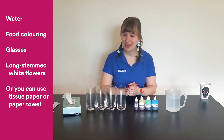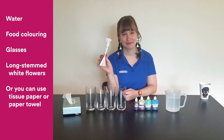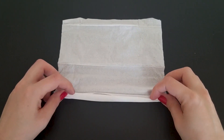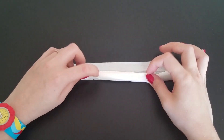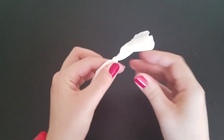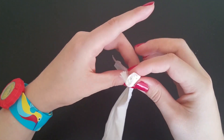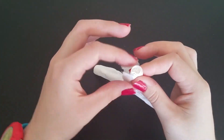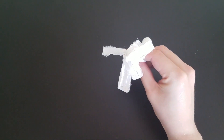Unfortunately I don't have any of those growing in my garden, so today I'll be making flowers out of tissue paper. To make a nice long stem I'm going to roll it up like this and then twist off the top and rip back a few pieces to look like petals. You can also use paper towel for this. Tissues and paper towel are made from plants so they'll be a good substitute for this experiment.